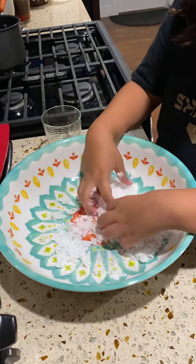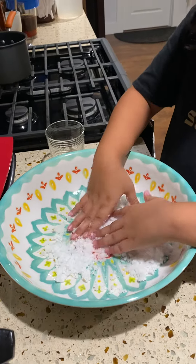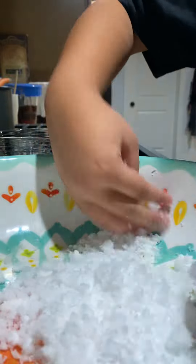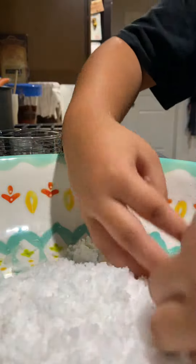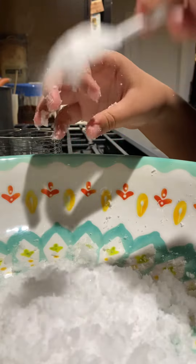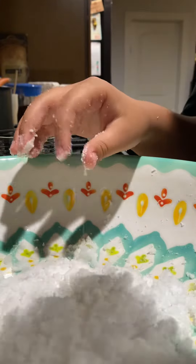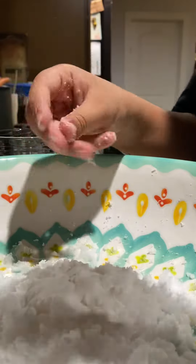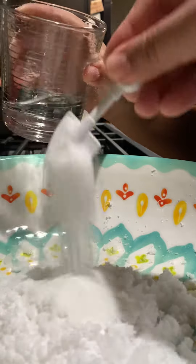You think we need a little bit more powder? Yeah, let's put more. Now pour the water right in the middle, like in the mountain — you can see what happens!